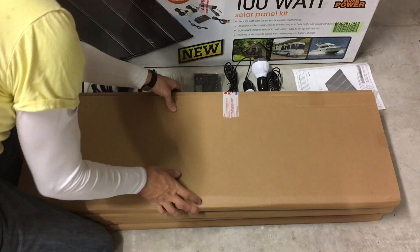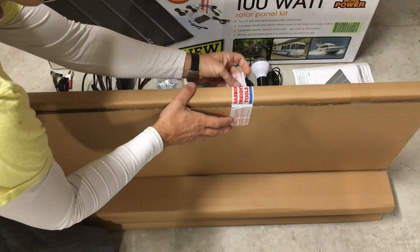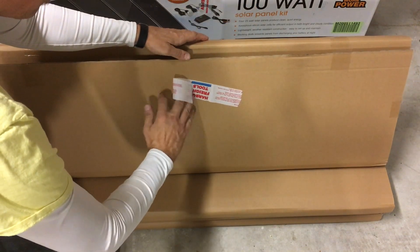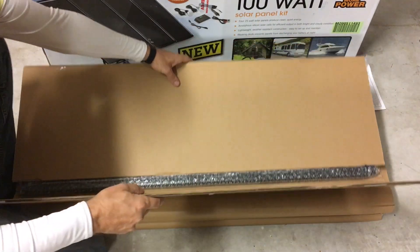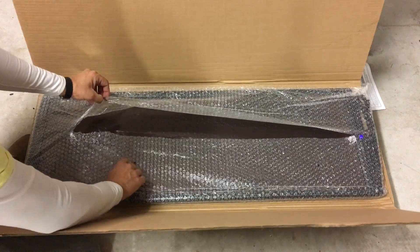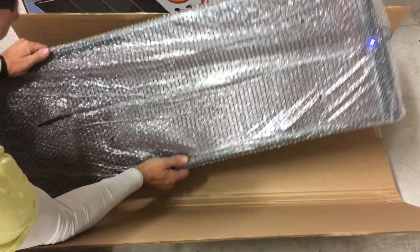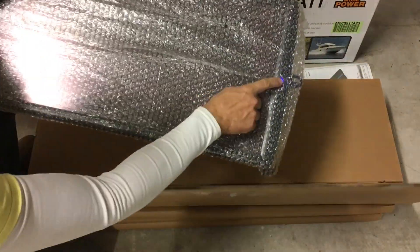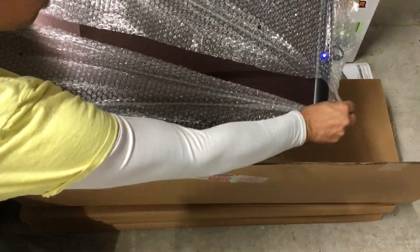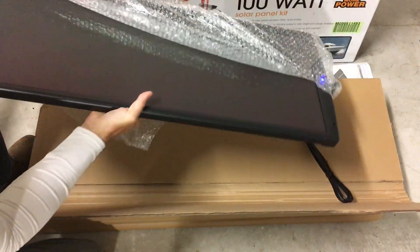Now I'm showing the unpackaging of the solar panels themselves, again peeling back the tape carefully in case something was wrong and I needed to return them. They're not in a box — it's just a tri-fold piece of cardboard — but it's more than ample to protect them. I was happy to see they had bubble wrap surrounding the panel. I'm also pointing out the charge light indicator: even in my garage with a fluorescent light, it was acknowledging there was enough light to activate the panel.